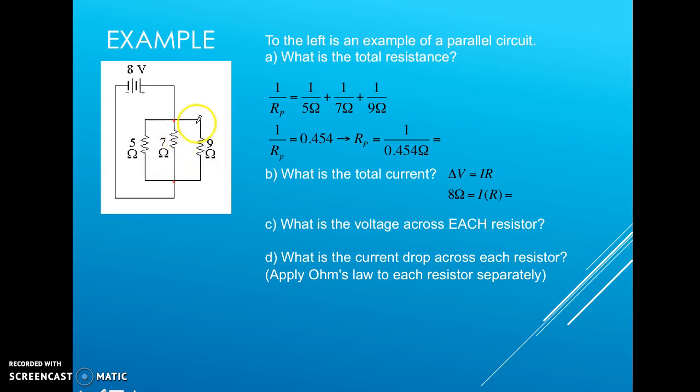The charge cannot go through all three paths — once it follows one path, it continues to the next branch point and on to the negative terminal. Each electron has to choose one path. Using our parallel adding rules for total equivalent resistance, we have a 5-ohm, 7-ohm, and 9-ohm resistor that we want to collapse down into a single equivalent resistor.